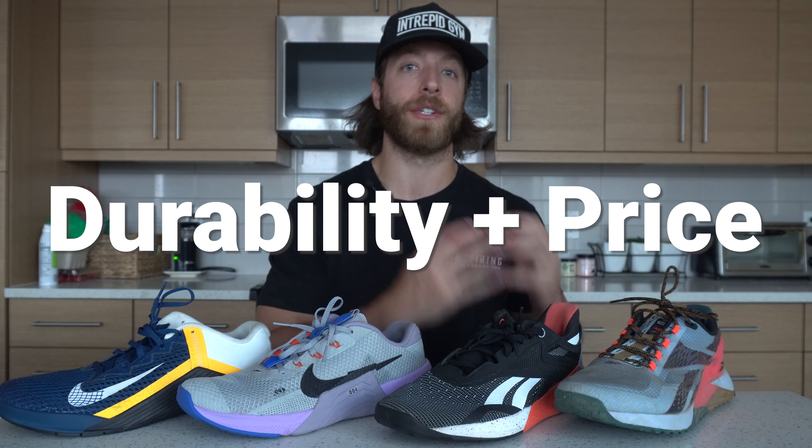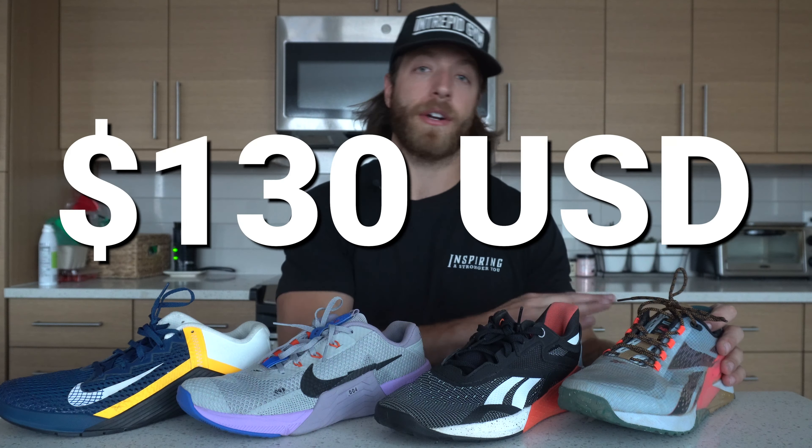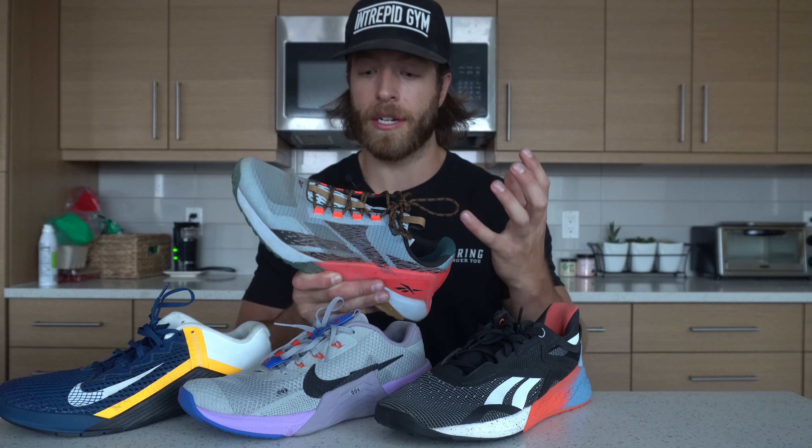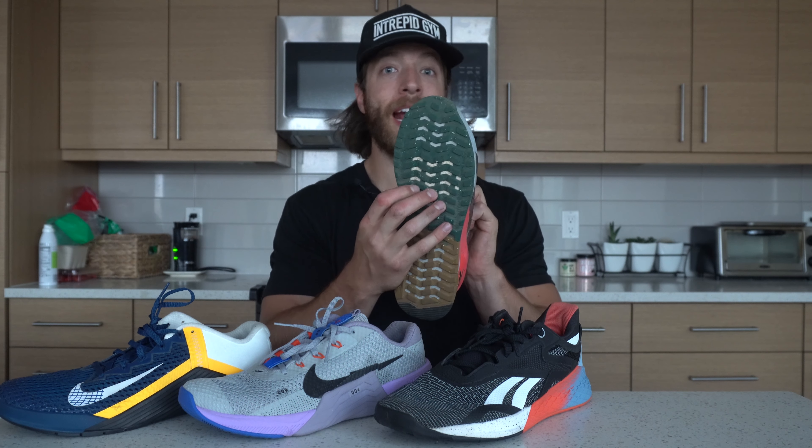Now let's chat on price point and overall durability. These are not ranked in any order — I'm just going to run through them one by one. The Nano 11 Adventure costs $130, which is pretty standard for a newer cross-training shoe. The Metcon 7 is also $130. When it comes to the Nano 11 Adventure's durability, I've been a big fan of the reworked construction. Even if you're mostly a gym-focused athlete, I would say go for the Adventure because if you ever want to train outside, at least you have a model that can accommodate those activities. I really dig the toe construction and thicker lugs, and I think Reebok did a really cool thing with this iteration at $130 USD.